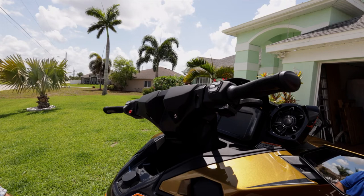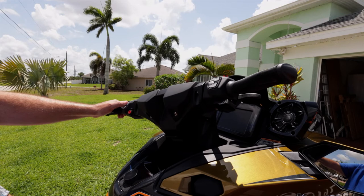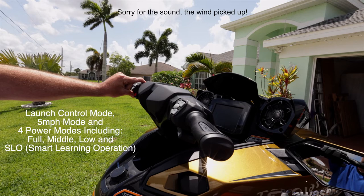Just like on any other machine, you have your stop button that your lanyard goes into, and your start button up top. On the 2022 Kawasaki Ultra 310 LX, you have your trim up and your trim down. Also, you have many more modes on this one instead of just eco mode.